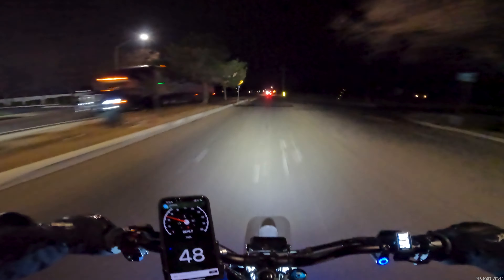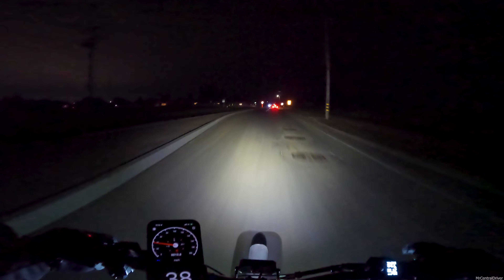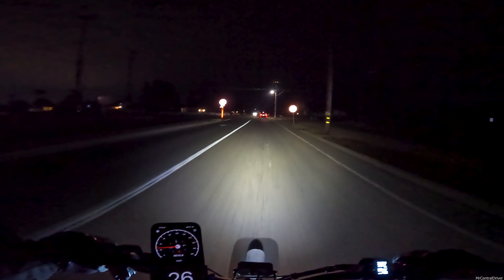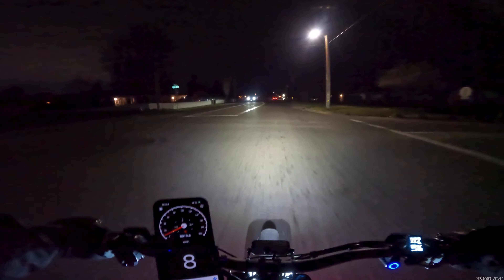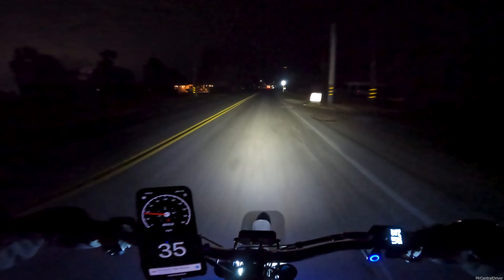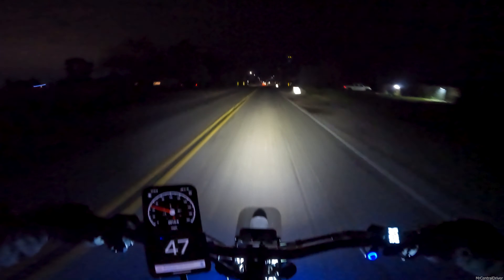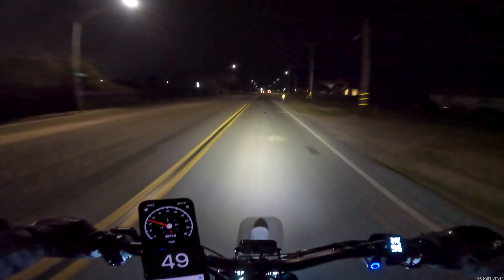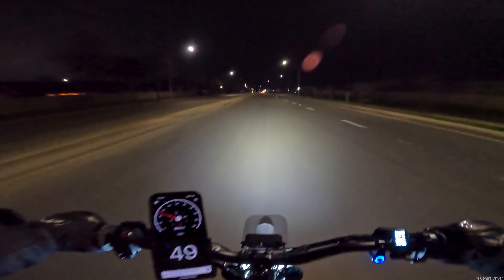I honestly don't know what the range is gonna be, but from the looks of it starting at 84 volts, every four and a half volts we go down is about six miles. So if you do the math all the way down to 60 volts, that'll tell you what the range can kind of be, especially the way I'm riding — going with the speed of traffic at about 40 miles an hour on average. I think the range will be good enough to take it around town. I need to go downtown with it one day and make a long trip.